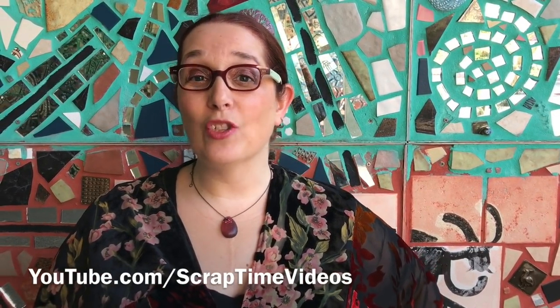Thanks for watching. Be sure to give our video a thumbs up and subscribe to Sprout Time videos for all the Creativation 2020 coverage.